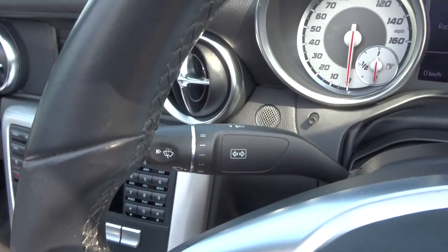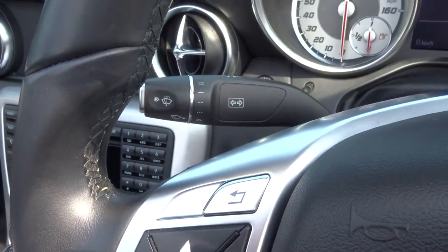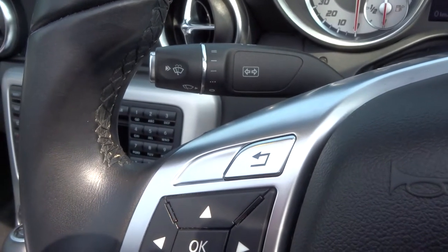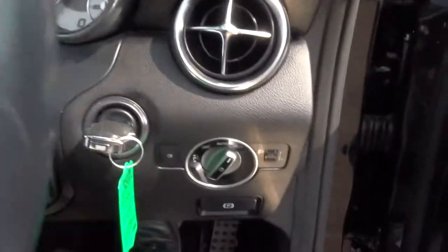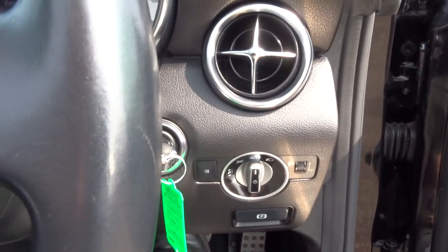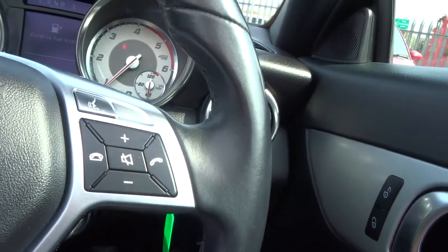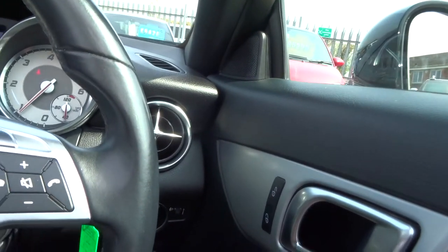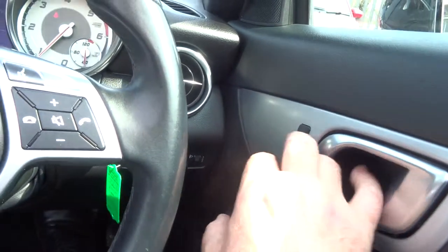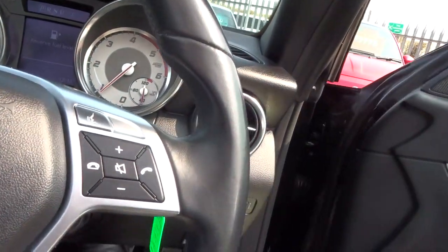On Mercedes it all happens on one stalk. You've got your lights there — you can just set these to auto and leave it to it. Let's pull the door in: wing mirrors, both electric obviously, electric windows. Beautiful spec on the car.